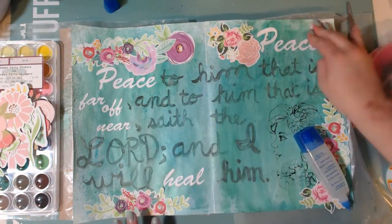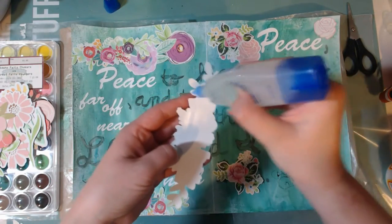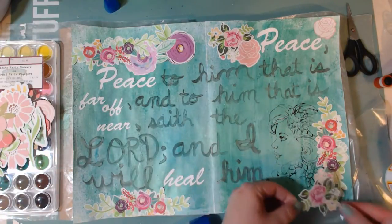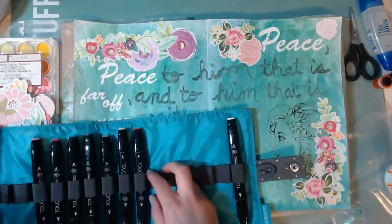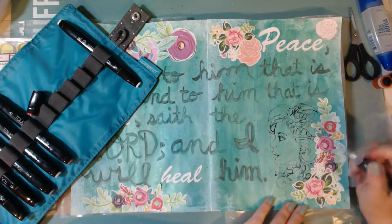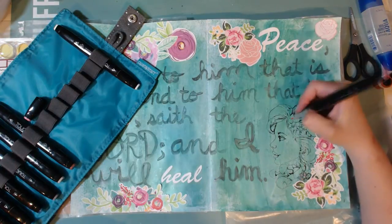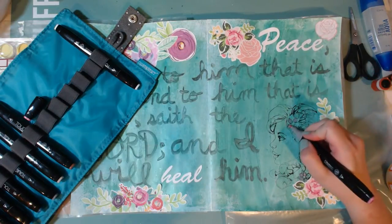I'm gluing down the last little rose petal and oh, I forgot about this one on the side, so I'm going to glue this one down too. Now I'm going to color the woman — I keep calling it a little girl but she looks like a woman. I just bought some Close To My Heart markers — the Shin Han Touch markers, I believe — so I'm pulling out a couple different colors.